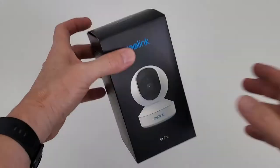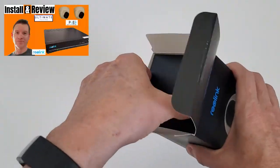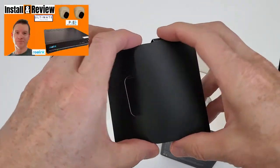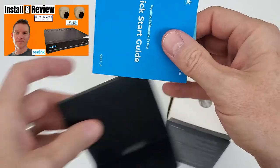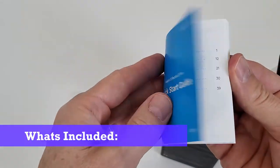We have reviewed Reolink cameras before. Our first review was a dome camera and a 2TB NVR storage. So what you get with this E1 Pro is you get a sticker and a user guide.